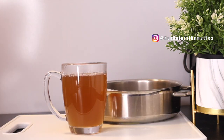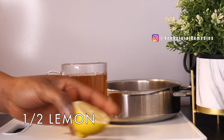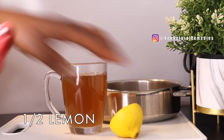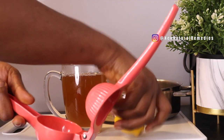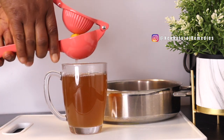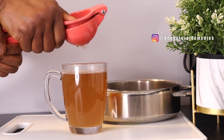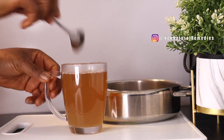After straining it into the cup, get half a lemon — I have half a lemon here — and squeeze it into the cup. Then stir it.